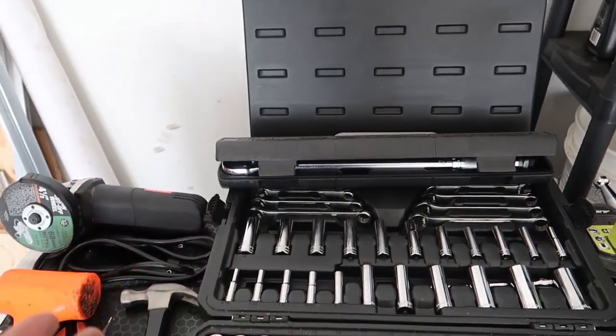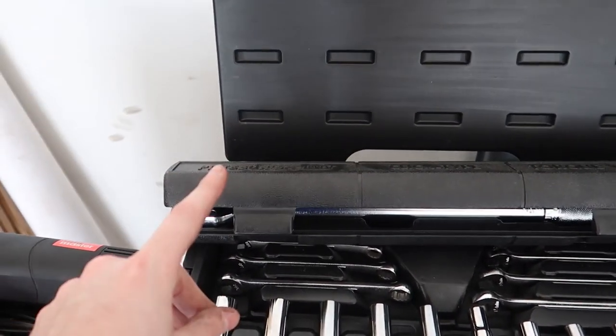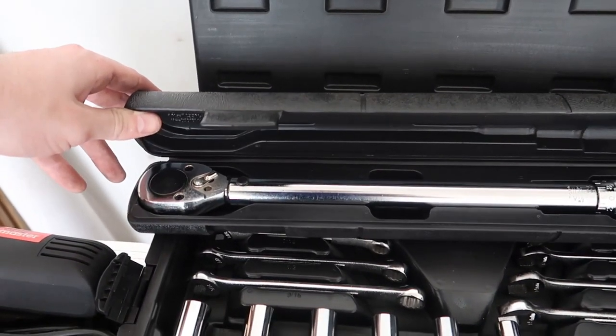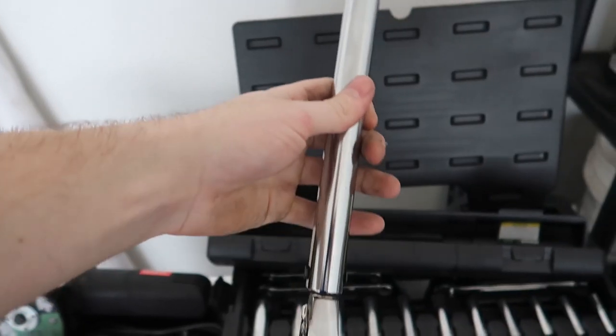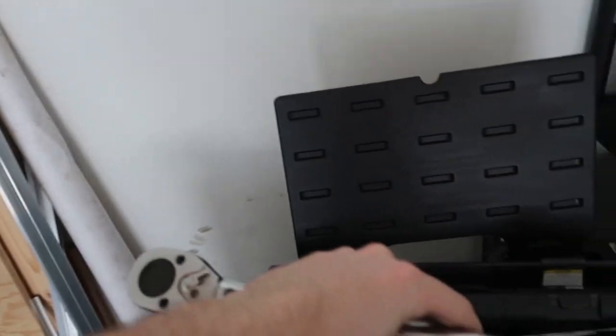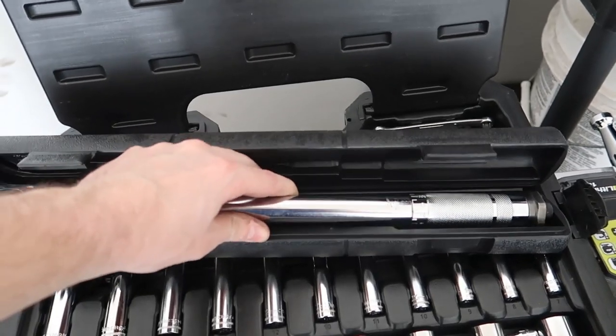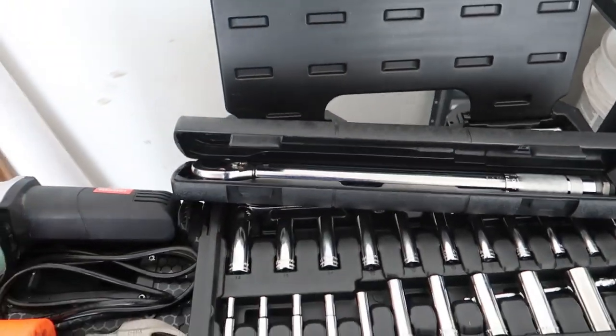Also, I almost forgot — you're going to need a torque wrench. This is a simple Harbor Freight one. You want it to go up to at least 100 foot-pounds. A half-inch drive torque wrench is very important to make sure we torque down all of our bolts to the correct specifications.